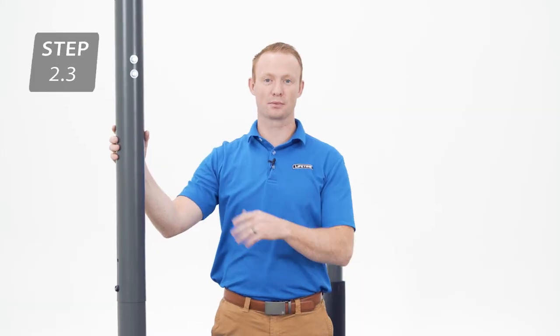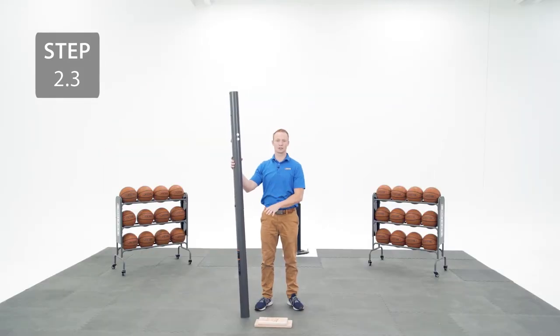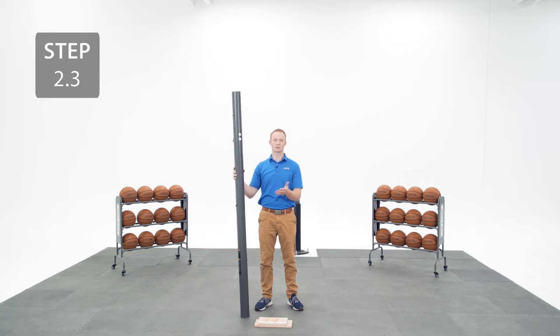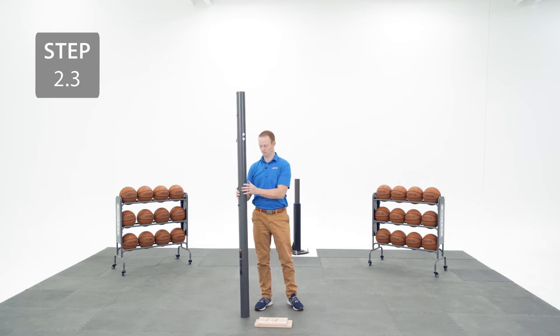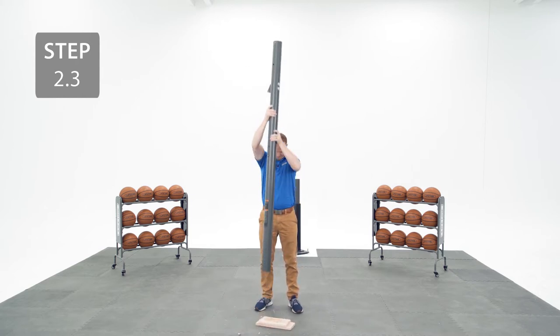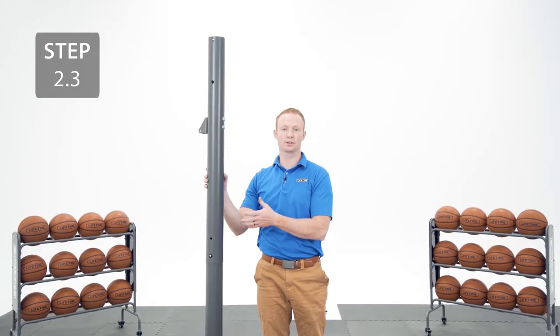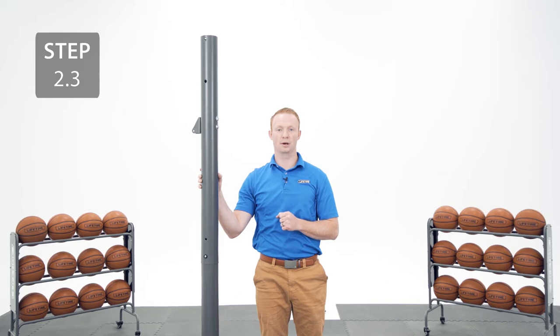Make sure you've done the previous steps properly because the next step is irreversible. You're going to seat the poles together by striking one end on a piece of scrap wood or cardboard 5 or 6 times. You're going to need to use some force, so be sure not to hit your toes. It's crucial that you seat the poles together — otherwise they can separate during use and cause serious injury or property damage.